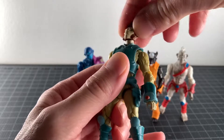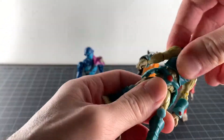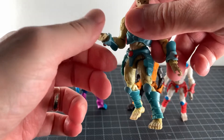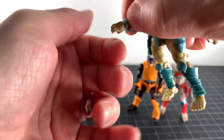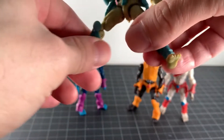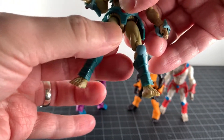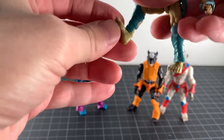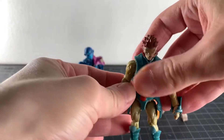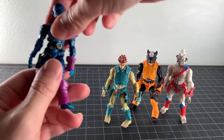Articulation on these guys: heads are on a ball joint, there's an ab joint up top with nothing at the waist. Hinge-swivel at the shoulder, hinge-swivel at the elbow, and the wrists are pegged in — actually there is a hinge there too. For the legs you get forward, side, and back movement with a slight rotation, double-jointed knee, and a hinge at the foot. The same articulation applies to all of them — one size fits all, with maybe slight variation on range.